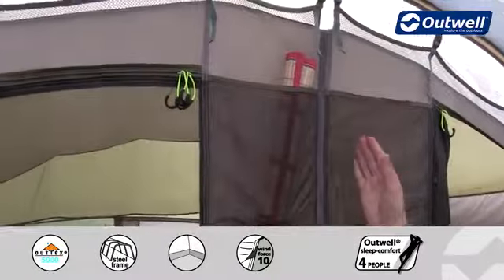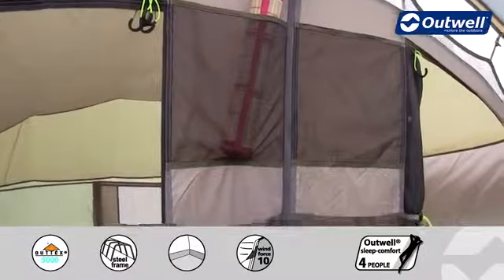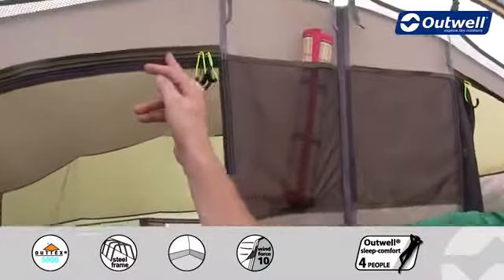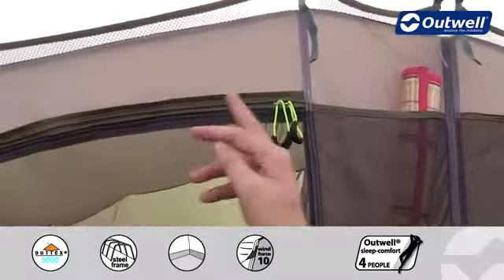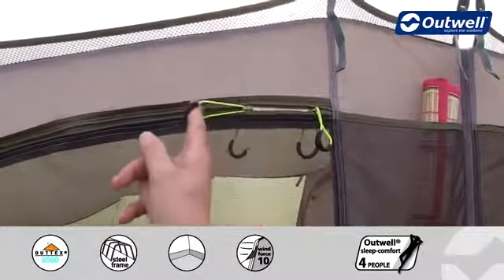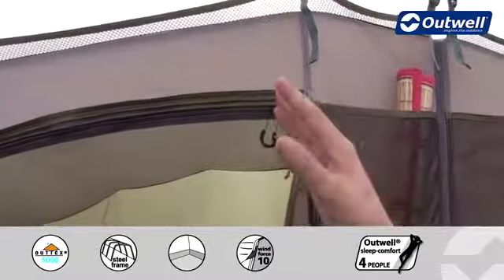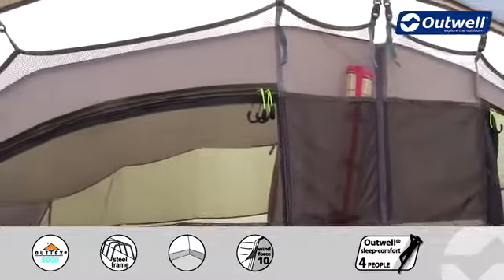Some other features we can see here: we have some external mesh pockets on the outside of the bedrooms. A nice detail is the piping that we use along the zips — this is color coded to tie in with the colors of the tent — but even more functional than that, you can see how easy these make the zips to open and close, simply by not allowing them to catch on any material.